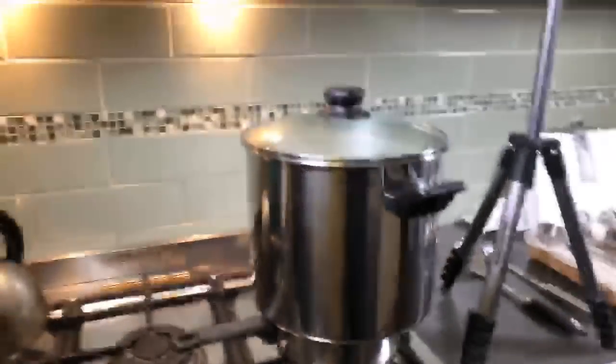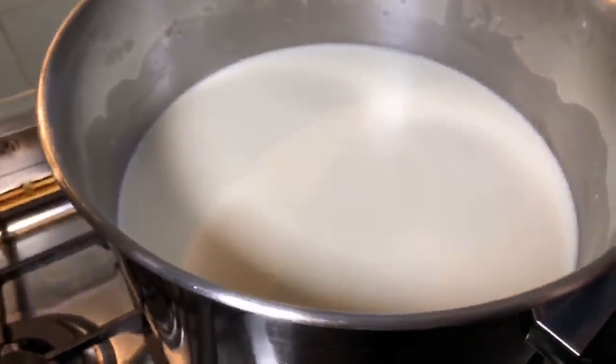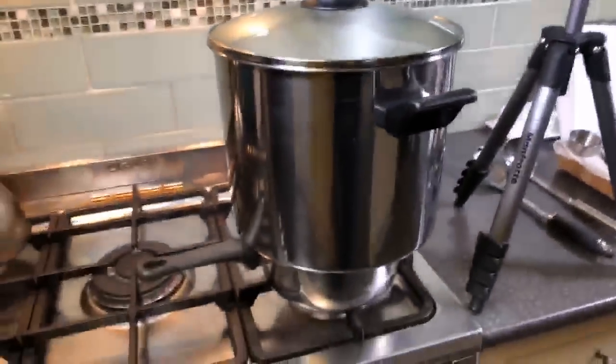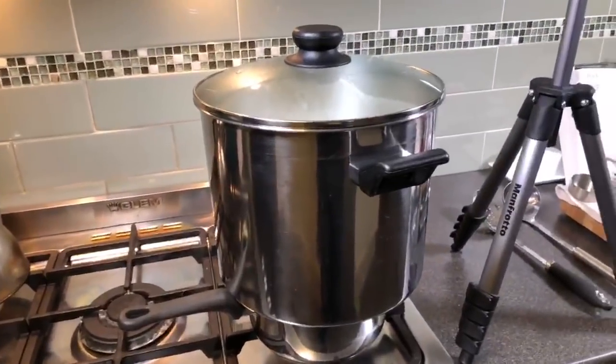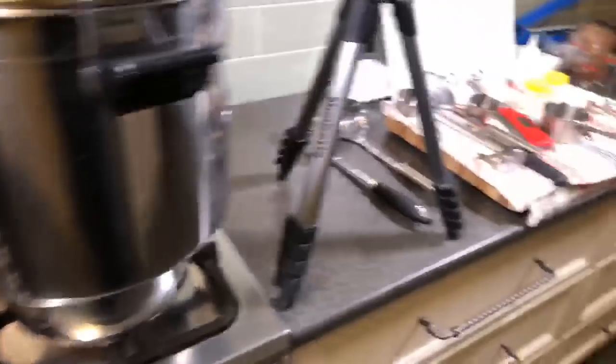As I said before, there's the pot — it's got the milk in it. At the moment we're currently coagulating. I've just put the rennet in and that's going to sit for 45 minutes. So that's going to be absolutely fabulous.